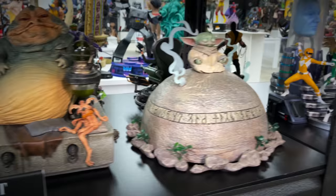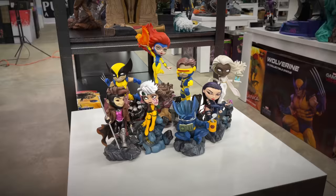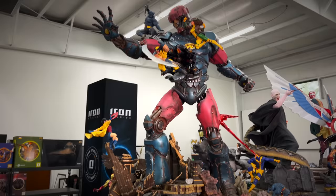As well as classic Vision from WandaVision, Zombie Cap, some more Star Wars — Jabba the Hutt, Yoda. Of course we have the Power Rangers diorama. A Wolfman from Universal Monsters. Digging this little X-Men chibi line from Iron Studios, that looks great. Got King Shark from Suicide Squad. Got Dark Side Wonder Woman.